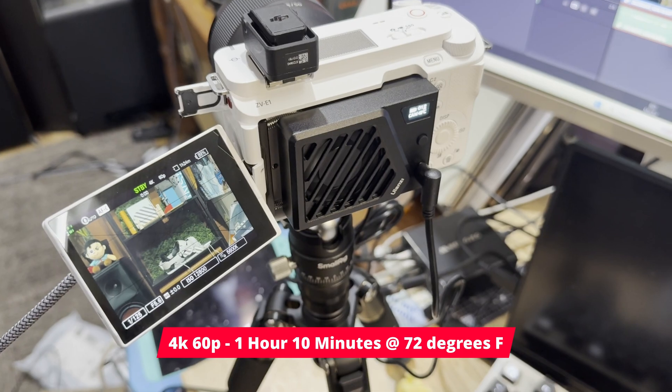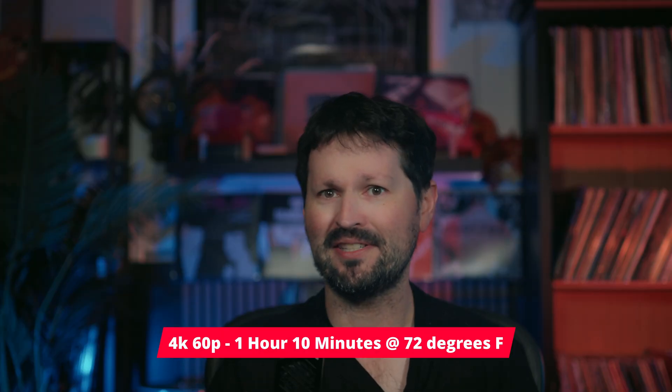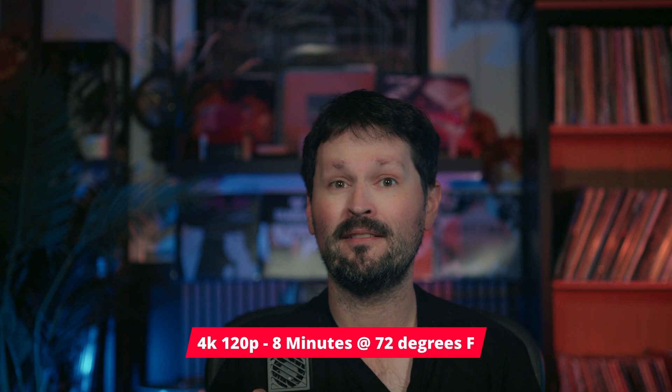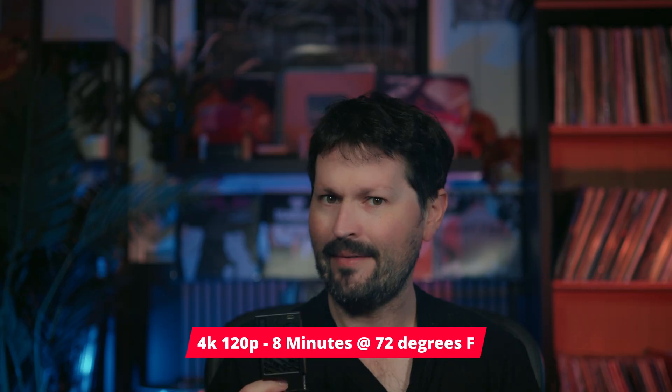Yikes. At 60p, also on the high speed setting, I got an hour and 10 minutes before it shut down — a little inconsistent, but I'll allow it. At 4K 120p, I got eight minutes out of this thing. So it's not useless, but if you're shooting above 24p, this fan is basically emotional support.